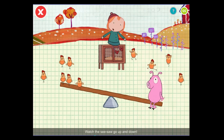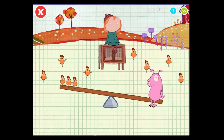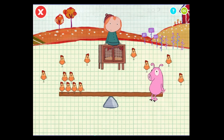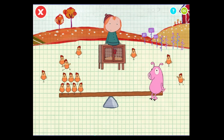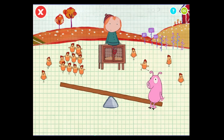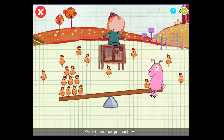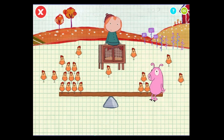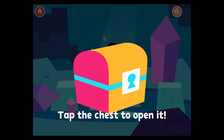Watch the seesaw go up and down. Cheep, cheep. Cheep, cheep. You found it! Yay! Tap. That's part of Sid's statue. Tap here to move forward.